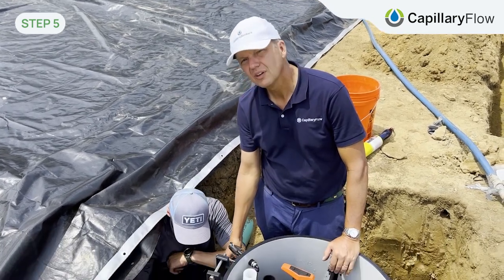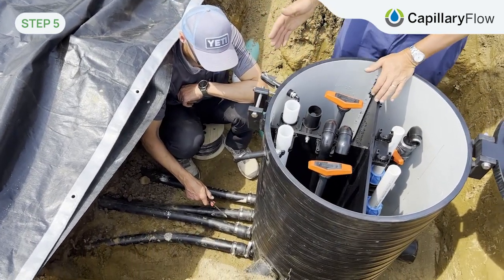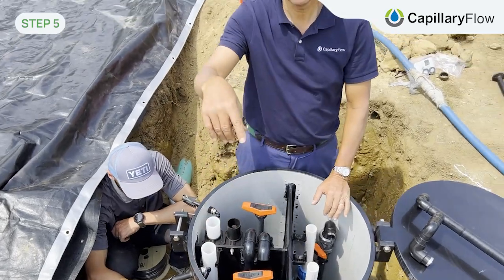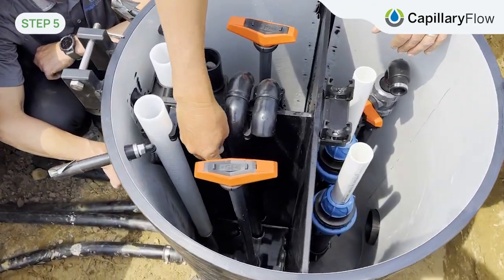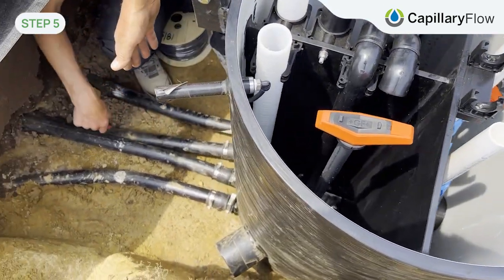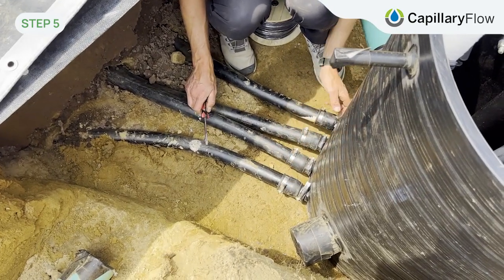Pipes down here as you see at the bottom here. What we do after we connect them is we put water in the basin here. If you get close you can see the water in there. So we now put water here to make sure that we have no leaks in the connection between the geothermal pipes and the basin.